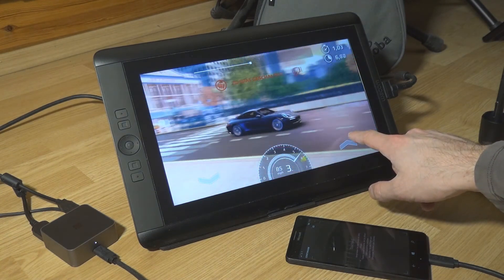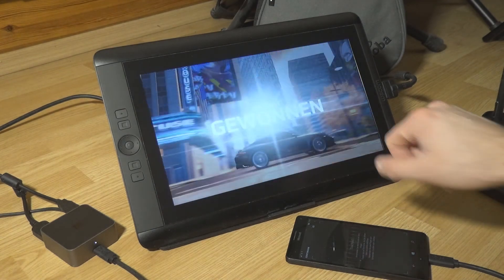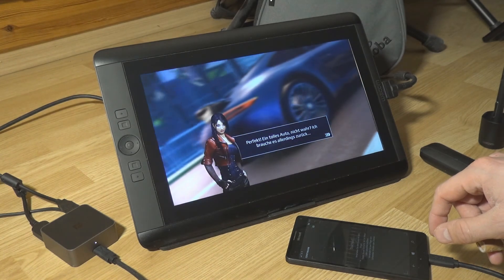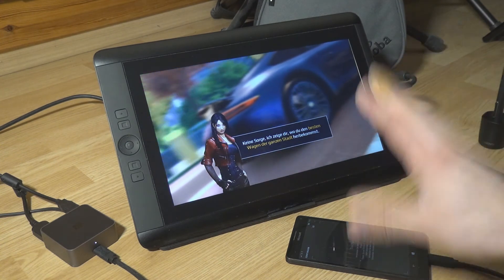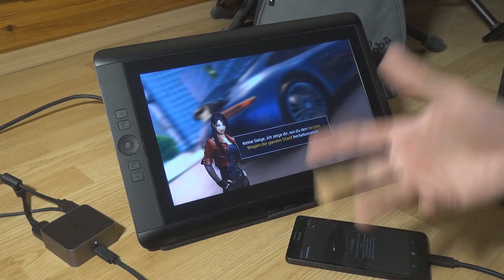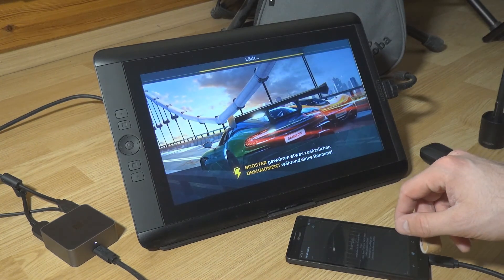It's really working great and exactly as it should. Cool stuff — I really like that. In the end, you can use this kind of device with your smartphone just to make a bigger smartphone, or more or less a tablet out of it. Very, very nice.